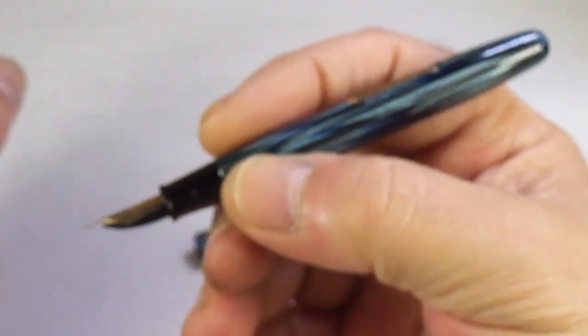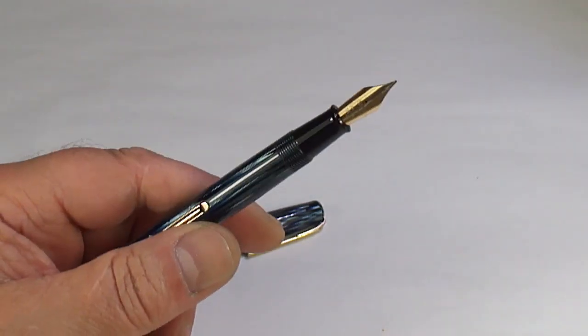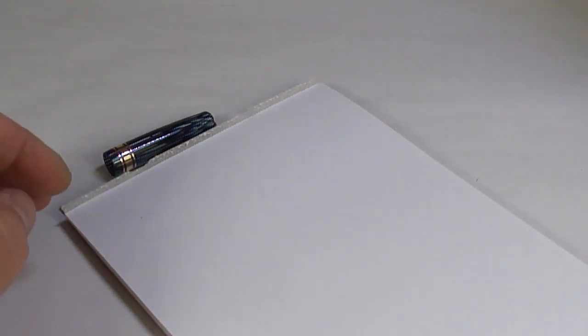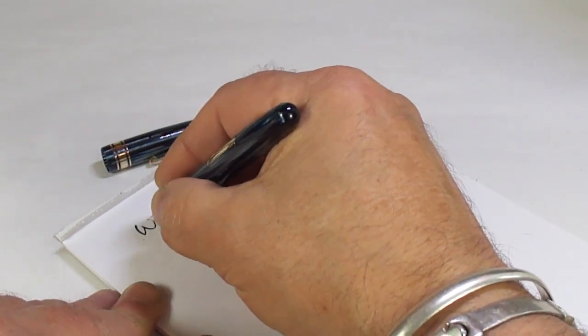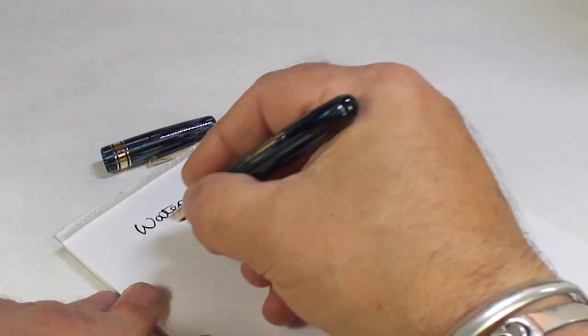Everything is lovely and clean as it should be. A lovely pen — even with my large hands it's nice and comfortable to hold. I'm not going to fill the pen since it's off to its new owner, but we'll do a dip test to see how it writes. We'll dip it in the ink — so what we've got is a Waterman's W5 made in England.